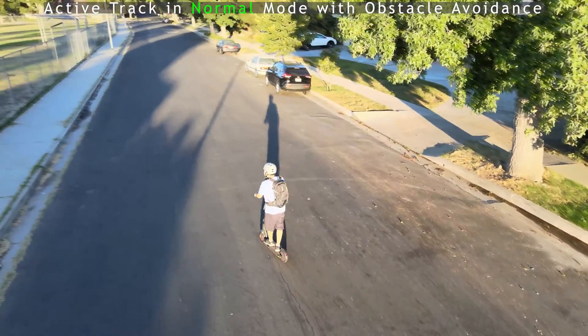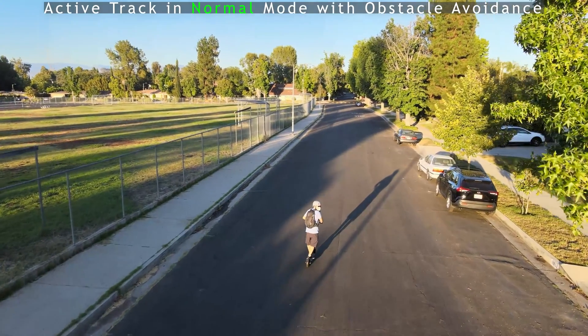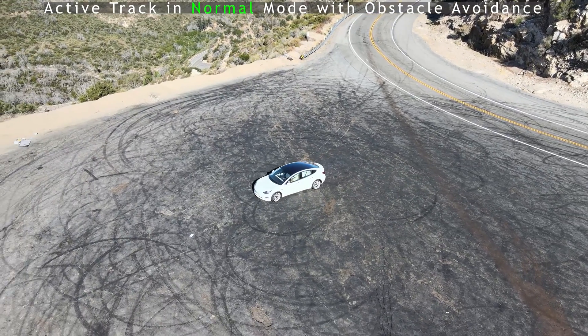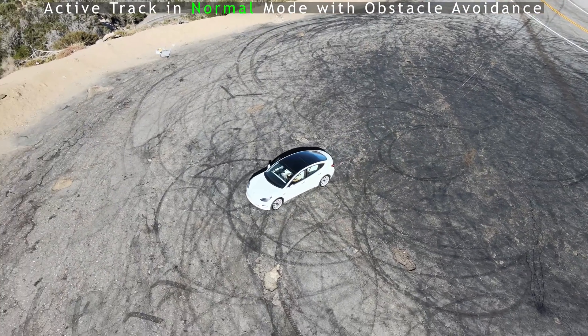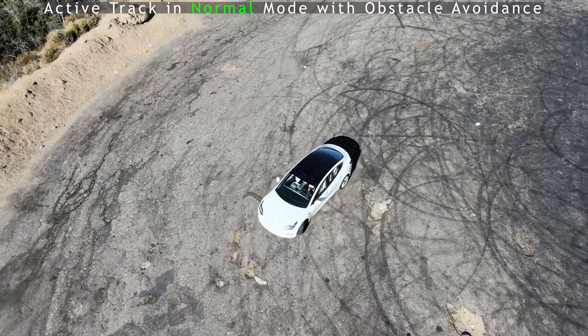I kept looking back wondering if it was still following me. When it stops following you, it just stops in place at whatever altitude it's at. Then I wondered: can this thing keep up with my Tesla? I tried it on my car — it detected that it was a car, which was awesome. I did a little circle and it was keeping up, giving me some super cool shots.